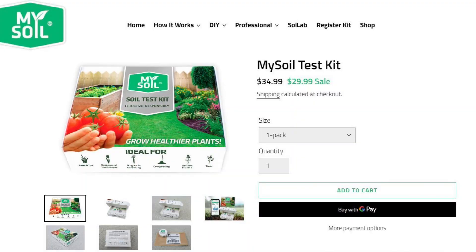The easiest way to tell where your pH is at is to do a soil test. You can take a sample to your county extension office or get a soil test online, and that's what we're going to look at today.